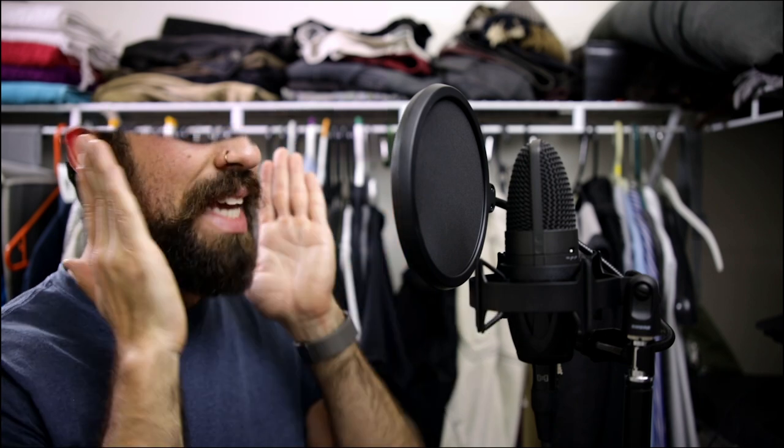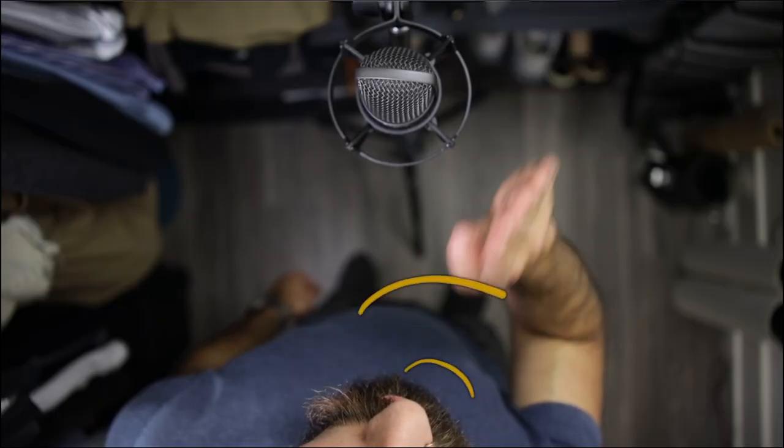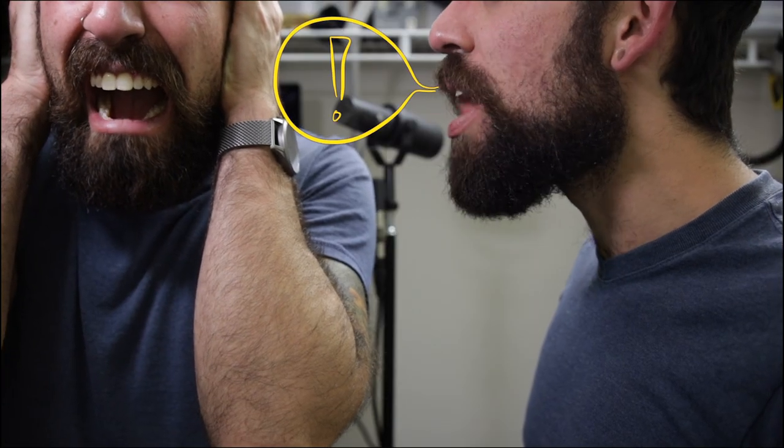The mic should be candidly eavesdropping on your speech. Don't worry, it can hear you — think of the diaphragm as someone's ear; you don't have to drive it home, just get there. This smooths out the dynamics of your voice so loud vowels and hard consonants don't spike your waveform.